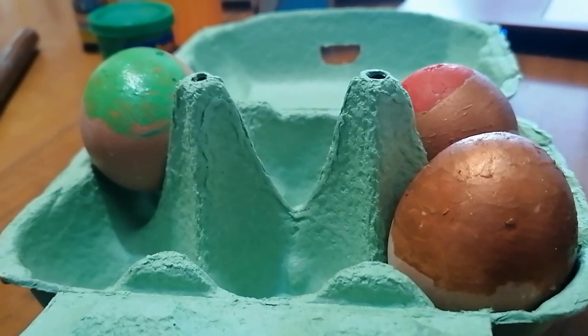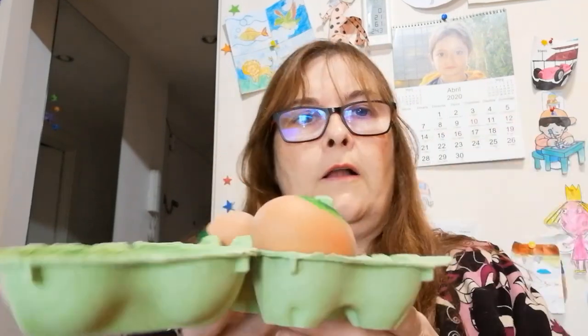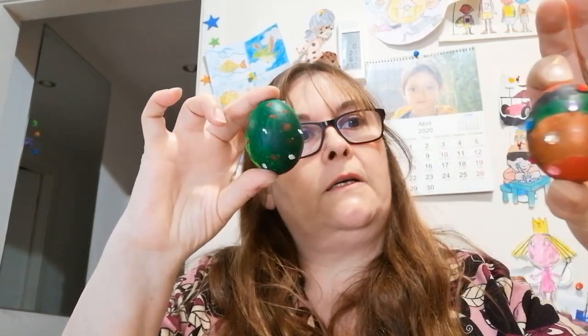Shall we start? As you can see, we let them dry a bit before continuing to paint. We keep painting. One that is already dry. Some might need another coat, because otherwise the shell still shows through. In the end, to paint them better and so they stay in place, what we did was put them in the egg tray. That way they stayed while painting. Once we finished painting, remember we did it in layers so they dried gradually, and then we decorated them as we liked. In this case, we added diamond-like gems.